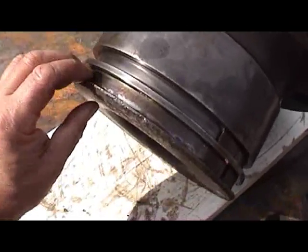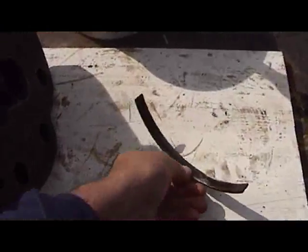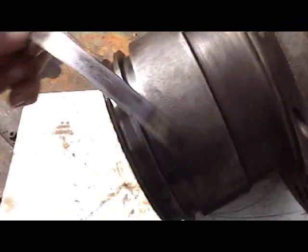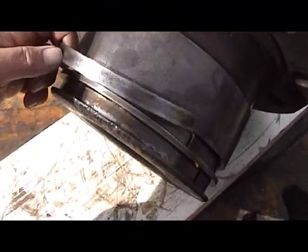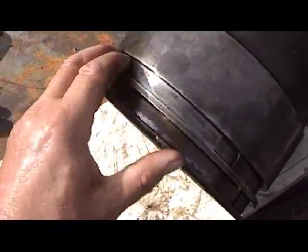I fitted the shaker rings into the grooves and, for the last one to stop them falling out, just put a little blob of grease on and that holds it in position.